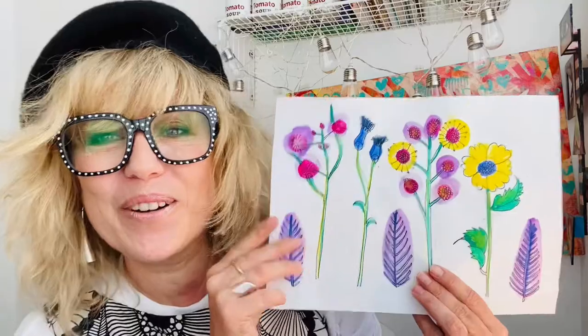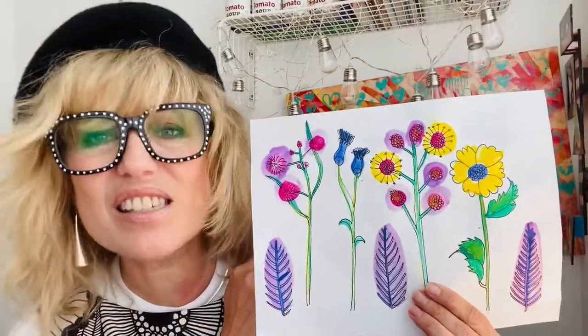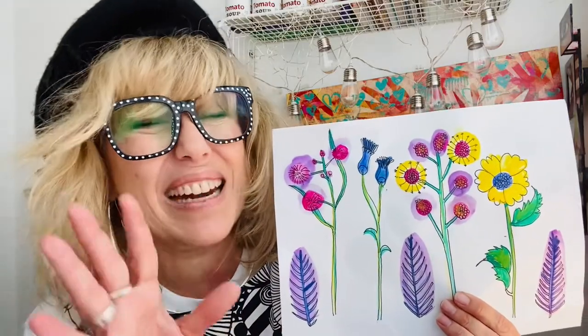We're also going to look at Elise Renouf, an artist we've investigated before. She has a similar, very graphic style, and we're going to create our very own flower drawings, simplifying the style so it's not necessarily an observational drawing.